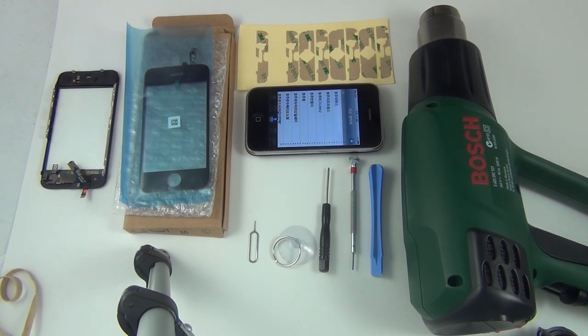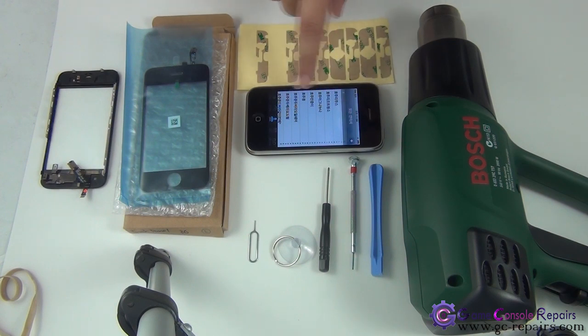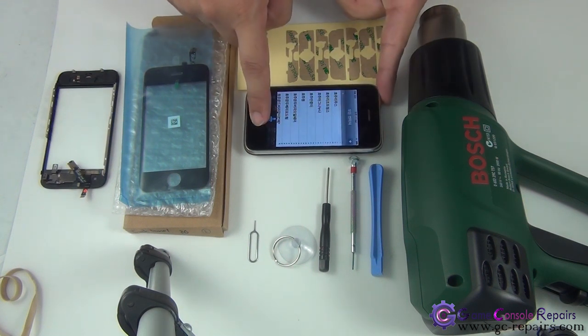In this video I'll be showing you how to replace an iPhone 3GS glass digitizer or touch panel. The reasons you may have to replace your glass digitizer touch panel are if the touch panel is damaged, cracked, or unresponsive. I've got an iPhone 3GS here just to quickly show you what's an issue with this one.